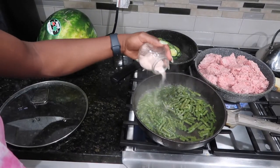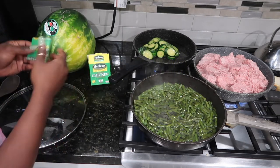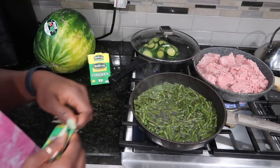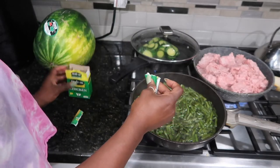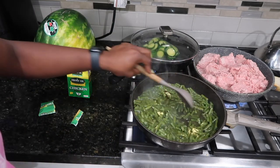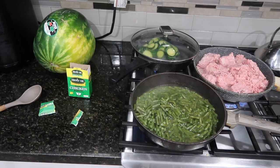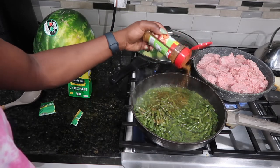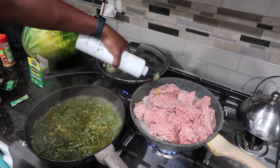Now that the green beans have cooked down, I'm going to season them with a little bit of salt and then go in with my secret ingredient: sodium-free chicken broth. I love this because it adds so much flavor without adding extra liquids or high sodium. I put this in all my vegetables — it really takes them up a notch. You can add less seasoning after because it's already so flavorful. Then I top it off with a little cajun seasoning.